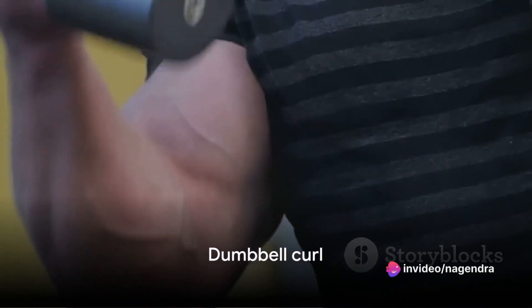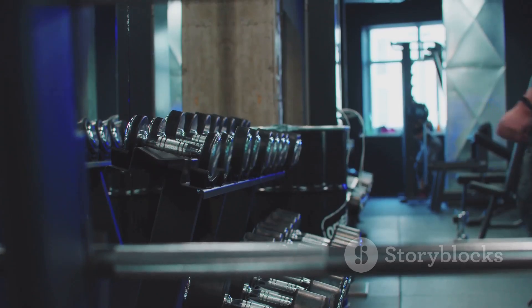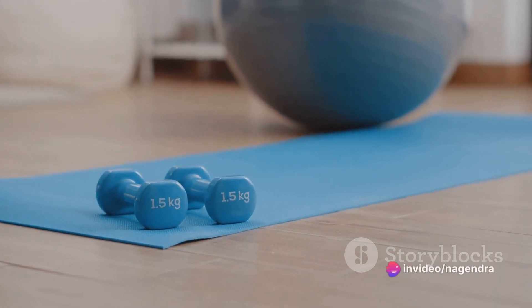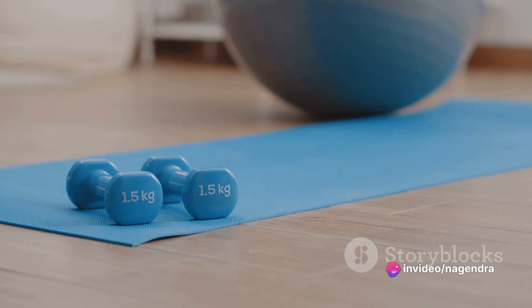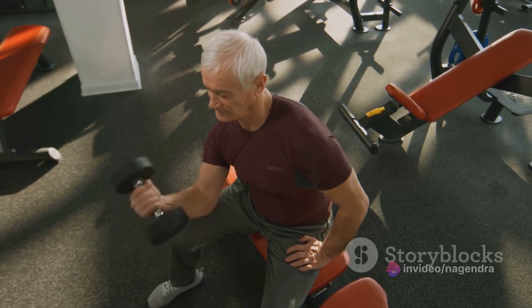Last but not least, the dumbbell curl. This isolation exercise primarily targets the biceps. Stand with a dumbbell in each hand, palms facing forward. Curl the weights towards your shoulders, then slowly lower them back down. Remember to keep your elbows close to your body and avoid swinging the weights.